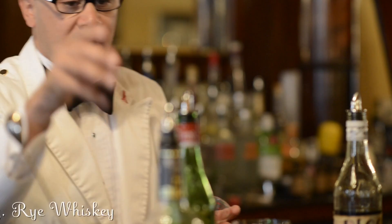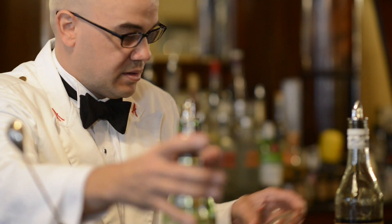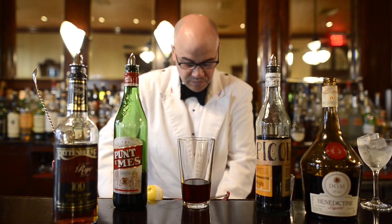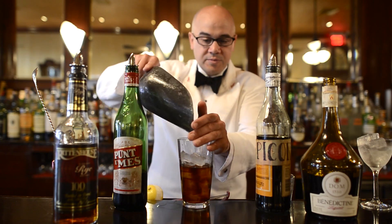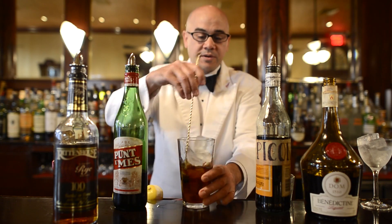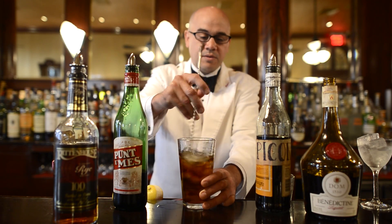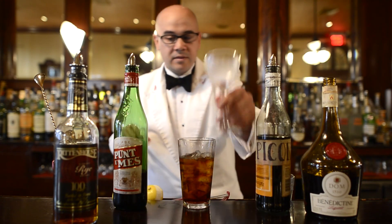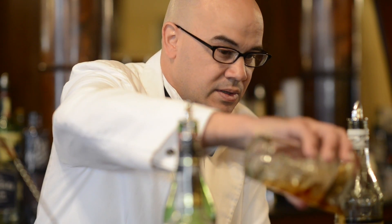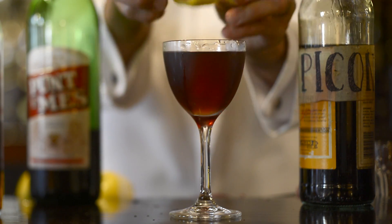Then we're going to take an ounce and a half of rye whiskey. Ice to a mixing glass. Then we're going to stir almost 57 times. We're going to stir it into a chilled cocktail glass. Break some lemon zest. Here we are — Creole Cocktail.